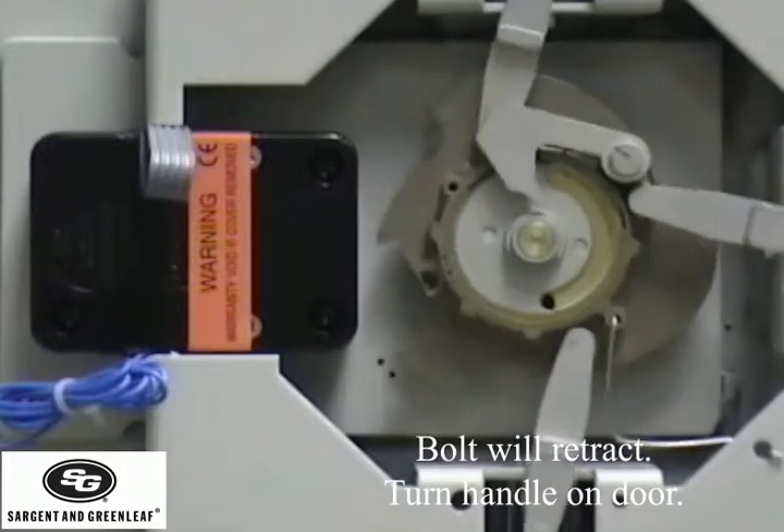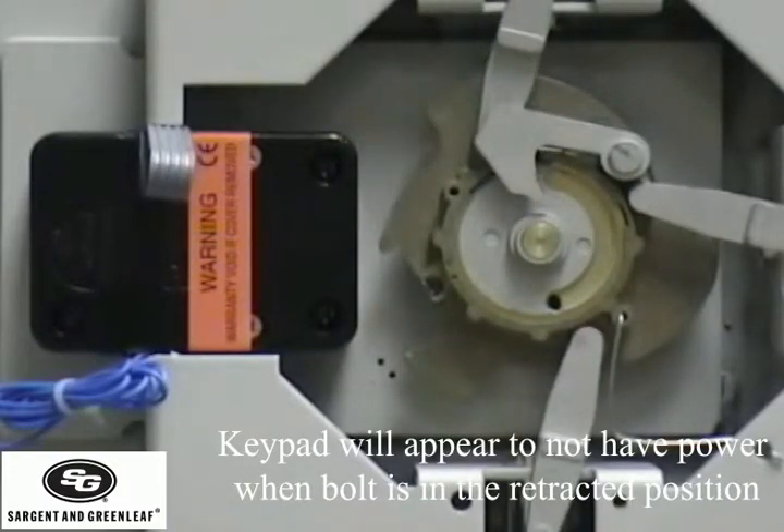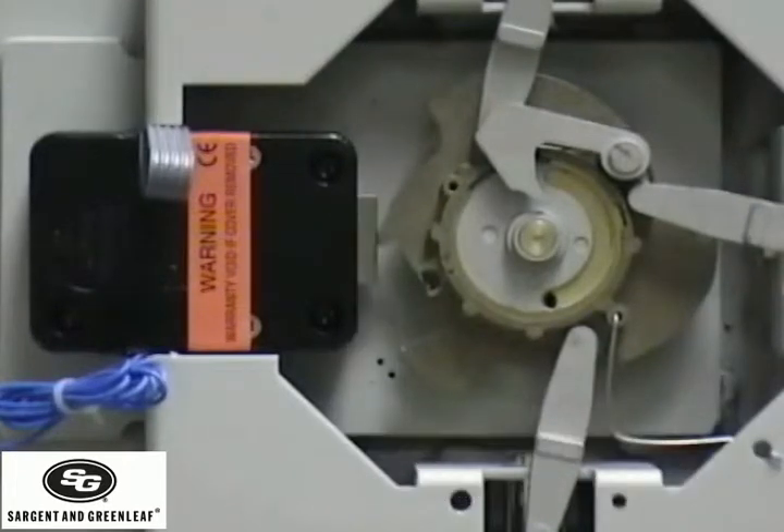The keypad will appear to be dead when the bolt is in the retracted position. The bolt will automatically extend after six seconds. Turn the handle to complete the extension. The door will close.